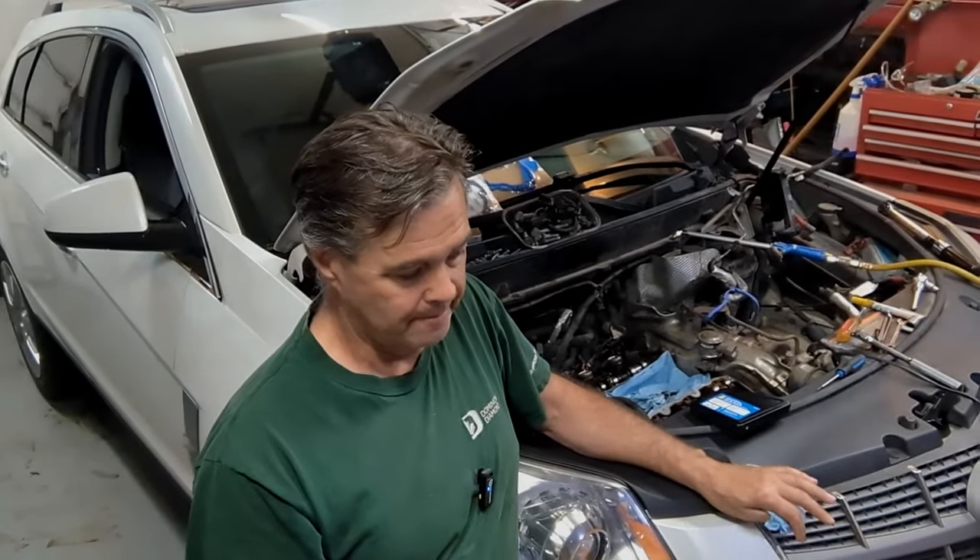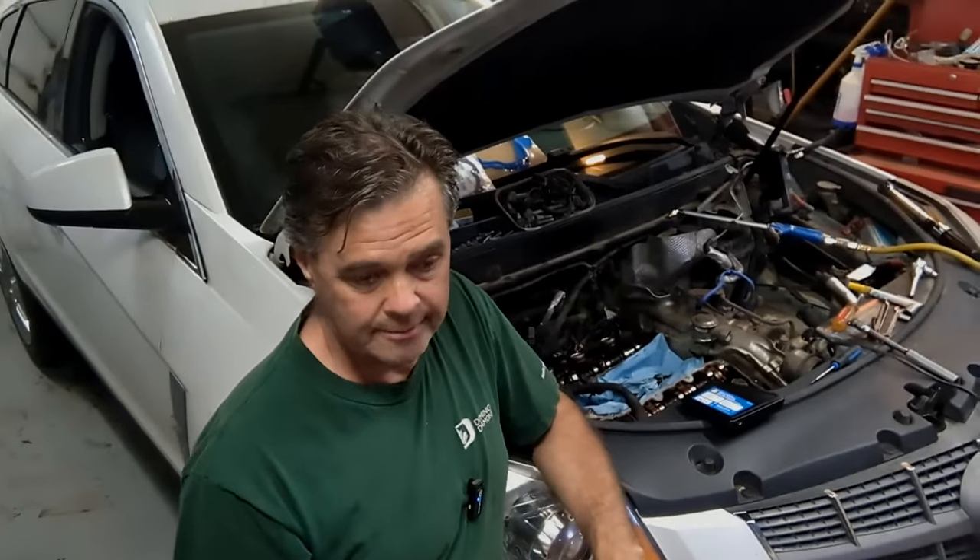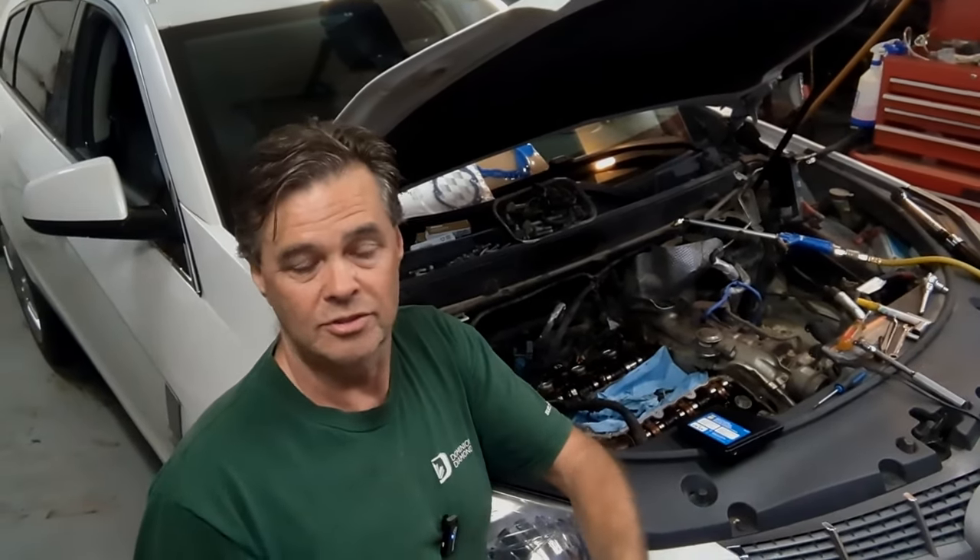I should also fill you in that I had some rocker noise on the rear bank — the right side if you're sitting in the driver's seat looking forward. So I had some rockers that were bad; I put eight new ones in. There were at least three I found were scratchy on the roller, so I just replaced them. They're expensive — I bought all GM ones.